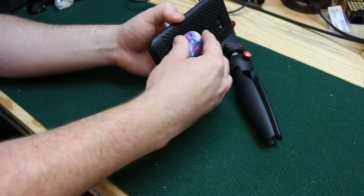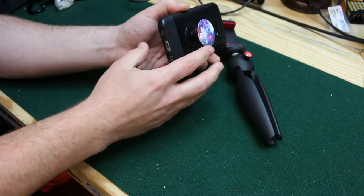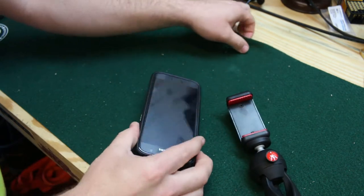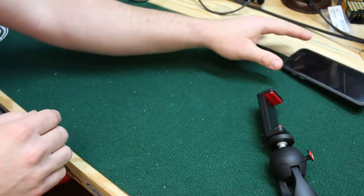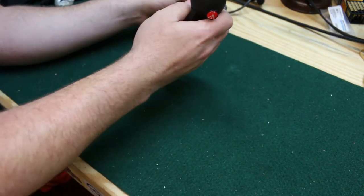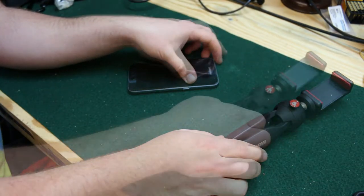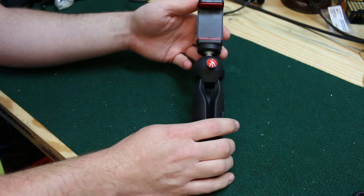And if you are a fidgeter like me, it gives you something to play with while you're in a meeting that you have no business being in but you have to be there. It doesn't demonstrate well on this green surface here, but you can spin your phone around with it. The only downside is in order to use this thing you have to take it off, but that's not a big deal.